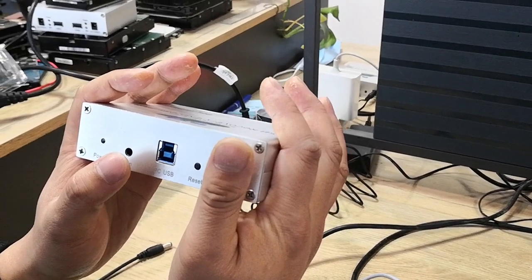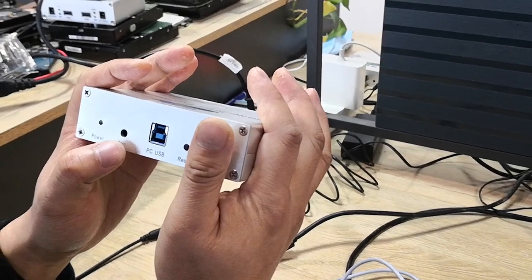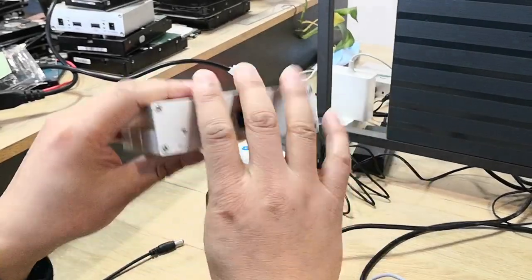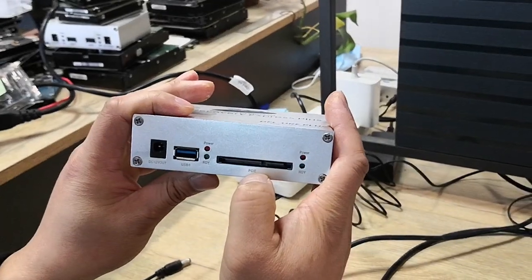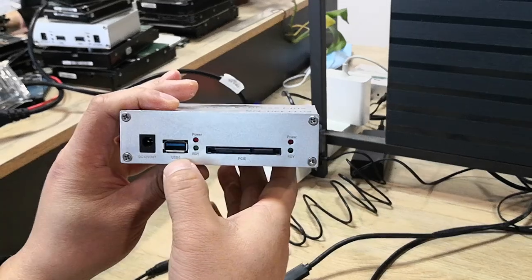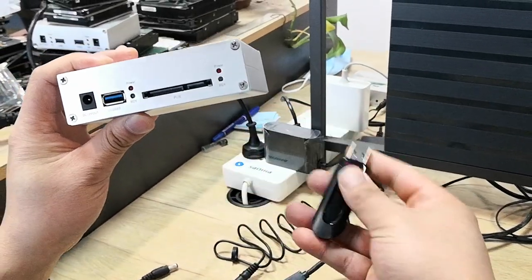For USB drives or NVMe SSDs, the CAMP cable is often not used. Now this is the power LED indication light. Now let's check the other end. This is the PCIe port to connect NVMe SSDs. And this USB port is used to connect USB flash drives.